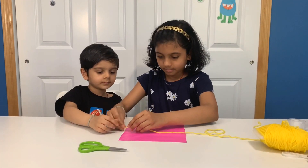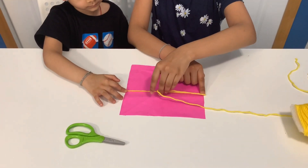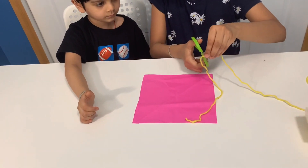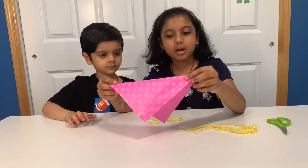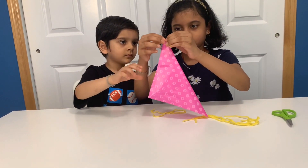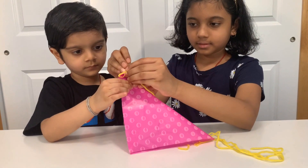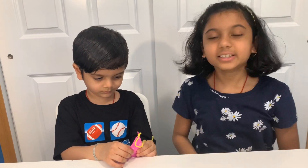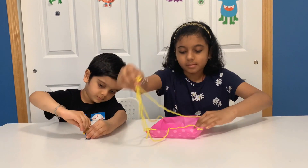Now do the same thing. Cut four strings. Take one string, then fold the bag. Can you hold it please? Take one string, then tie it. Then do the same to all four sides. After tying the string, make sure they're all even.